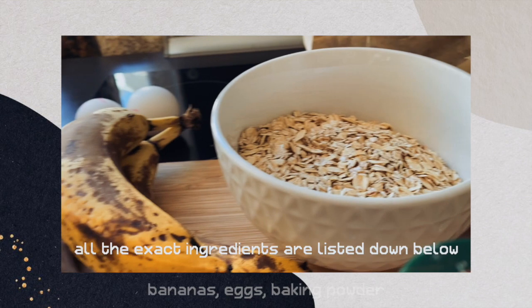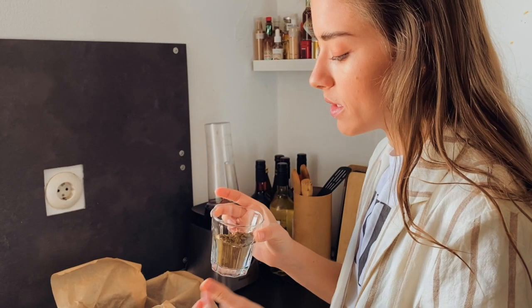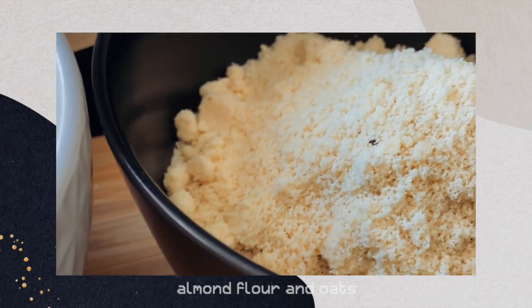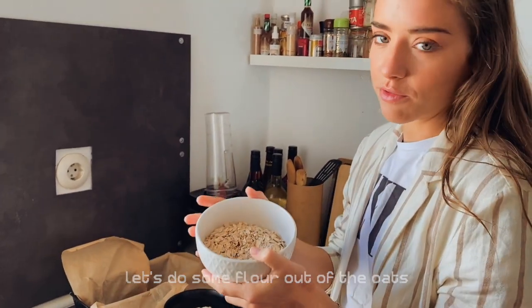So here we have all the ingredients: bananas obviously, eggs, baking powder, cinnamon, vanilla extract. We're gonna put a little bit of hemp protein powder in it. Then we have almond flour and normal oats. So this is not gonna be with normal flour — it's the oat almond version. And first we're gonna make some flour out of the oats.